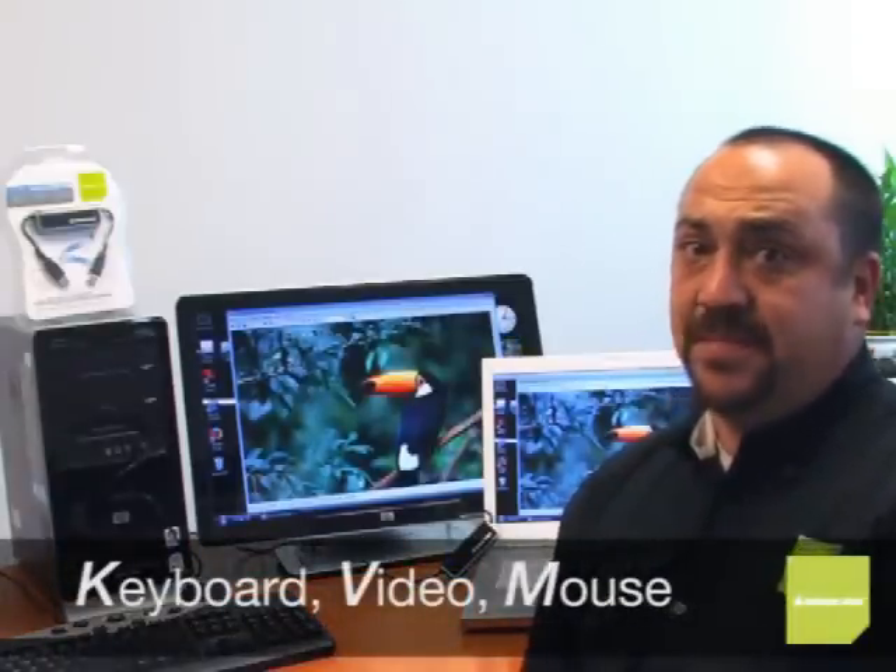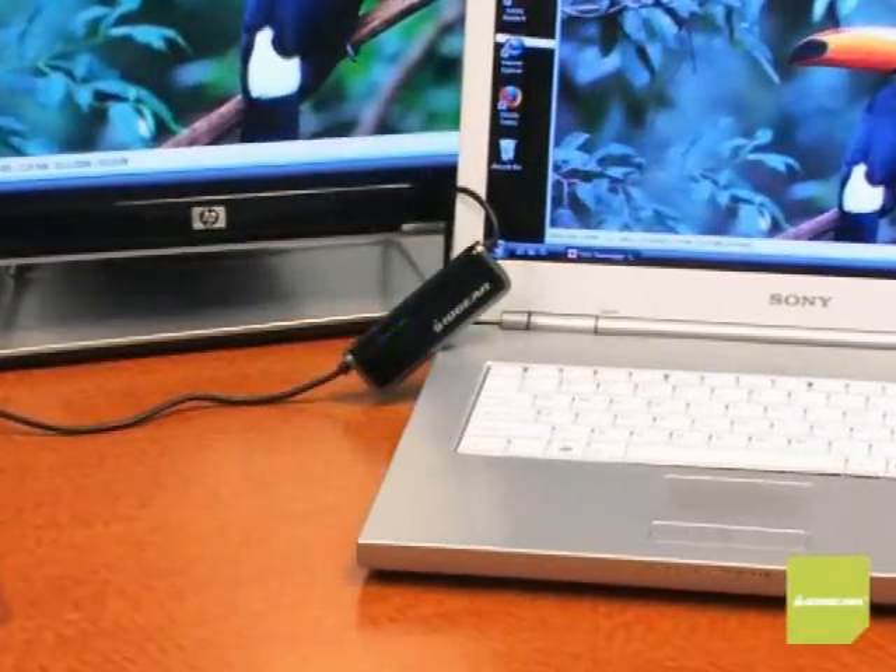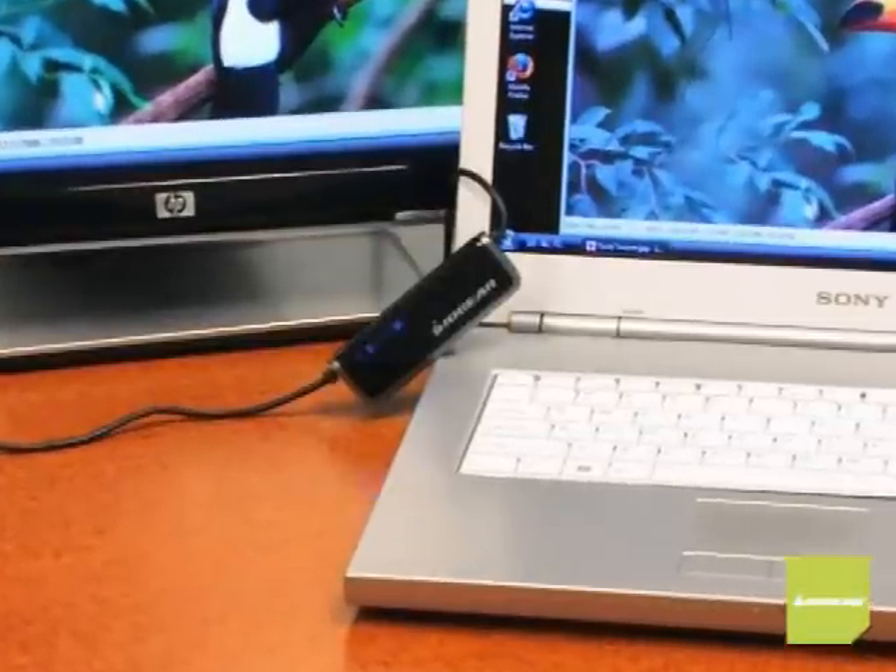The revolutionary laptop KVM gives you the power and convenience to control desktop PCs, laptops, and even control networks. You can run dual PCs on one screen, work and update whatever files you want using your laptop as your keyboard, video, and mouse — KVM. Now some of you might say, 'Oh, it's just a transfer cable.' That's not true. This is a KVM, not a transfer cable. I'm controlling another system and have the added feature of file transfer that no other KVM can give you.